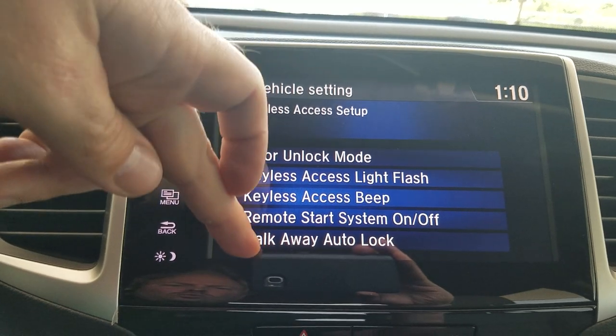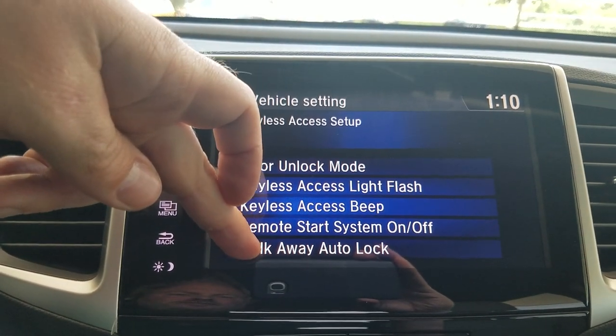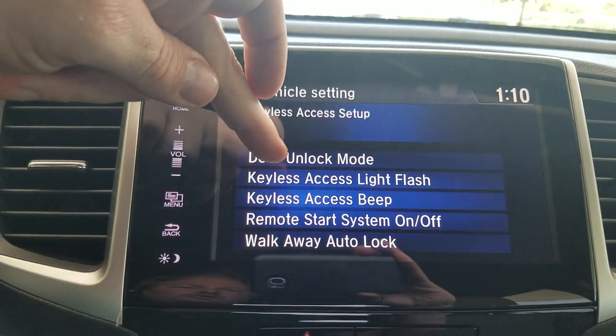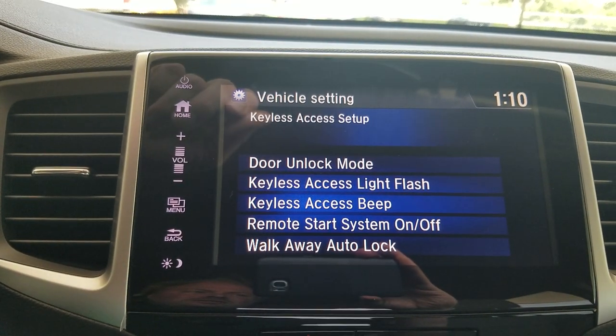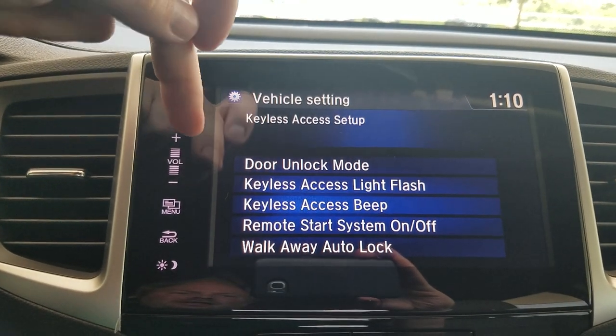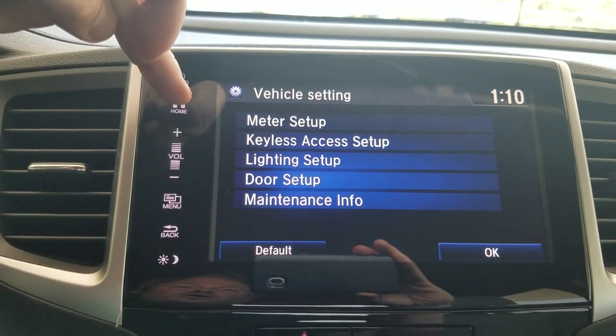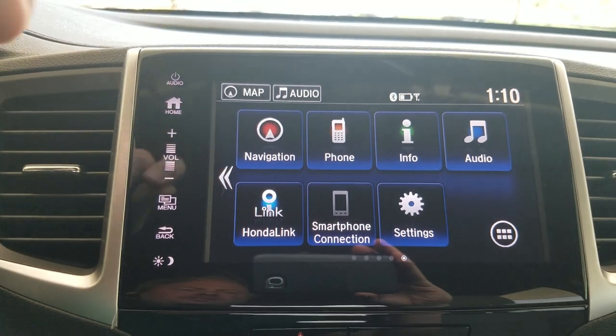My door and unlock settings are here. Walkaway auto lock is set up so that if I get 10 feet from my car with the key in my pocket, it will automatically lock for me. And my door unlock mode — right now it's set to automatically lock the doors at 10 miles an hour, and then unlocking when you open the driver's side door will unlock all the doors.